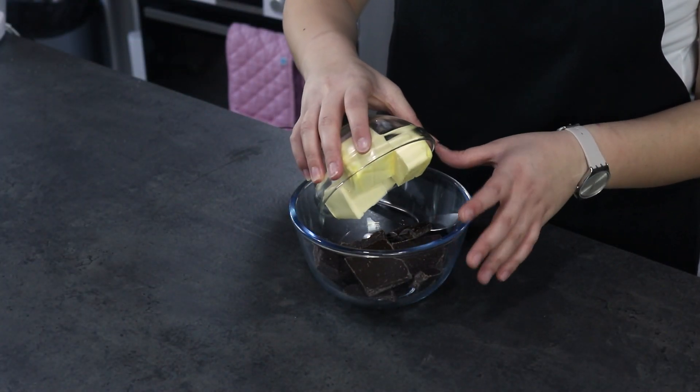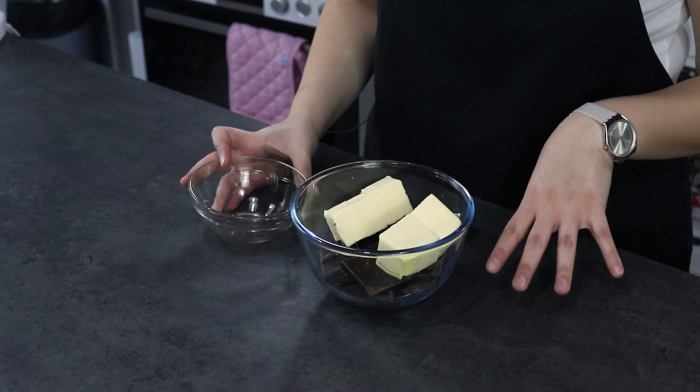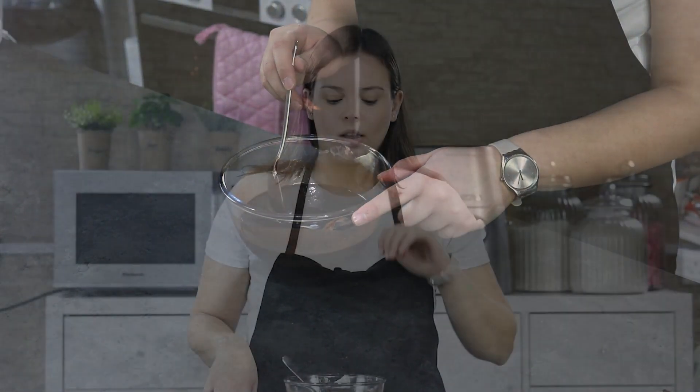Firstly, you are going to melt your chocolate and butter in the microwave and give them a stir every 30 seconds until they are fully melted. Our chocolate and butter mixture is ready — leave it to the side for about five minutes to cool down.